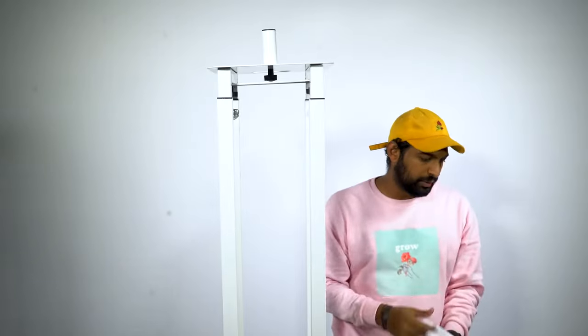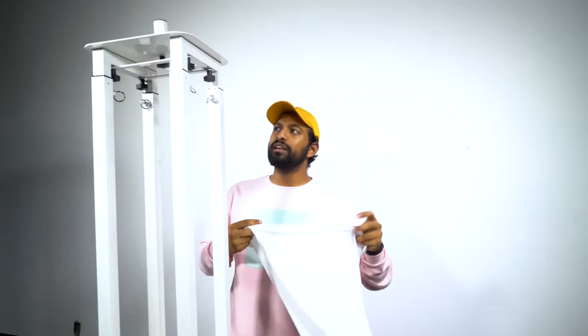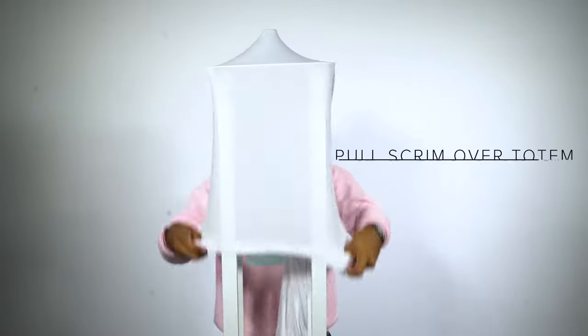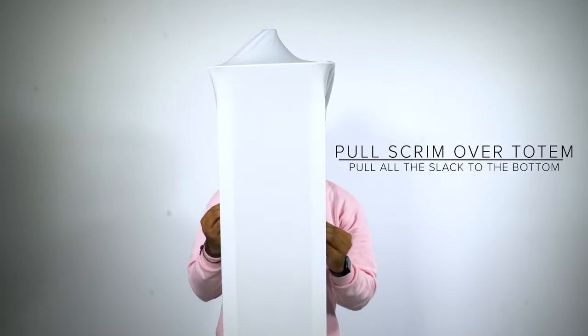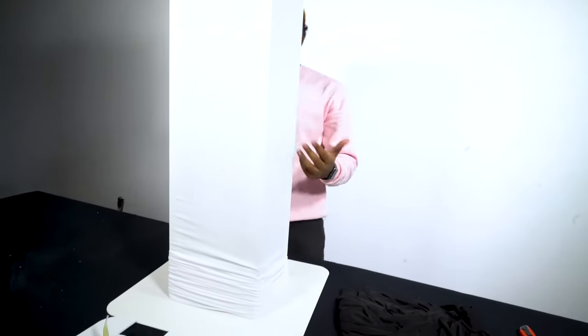The next decision you want to make with the totem stand is what color. I'm going to take the white scrim and show you a really cool thing you can do with it. The way you put a scrim on is kind of just equivalent to how you put on a shirt — put it over the top and drag it all the way through. I like to pull all the slack to the bottom.